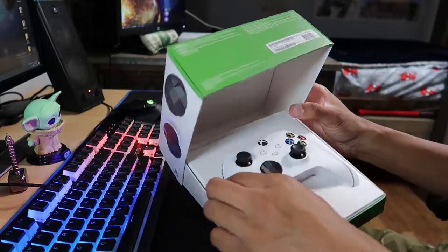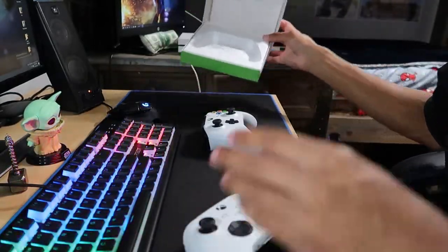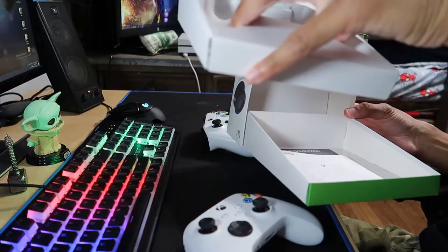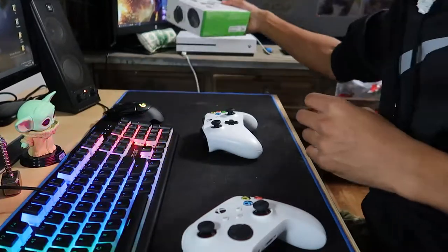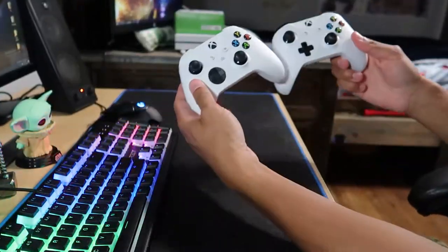Wow, that looks nice. It comes with some double-A batteries, and it also comes with a Game Pass code in there. So I'm going to close the box up — here's how it looks. I'll set it over here on the Xbox.